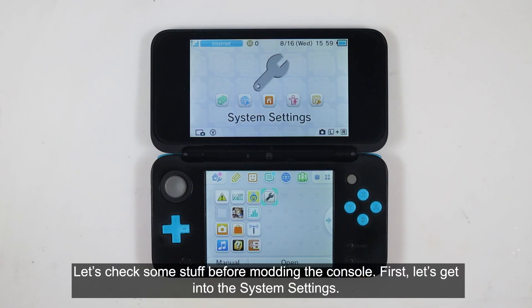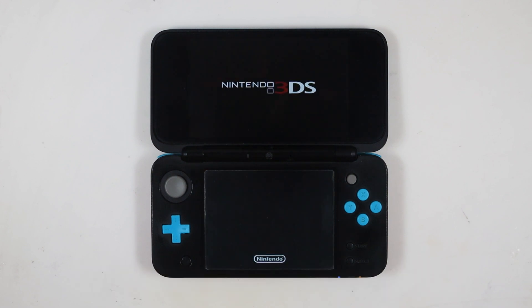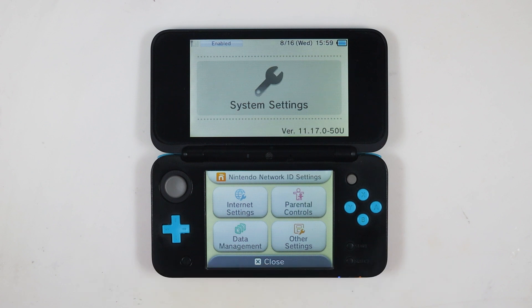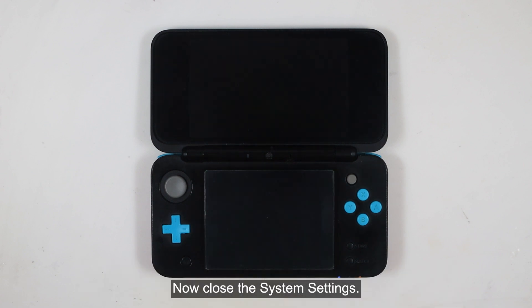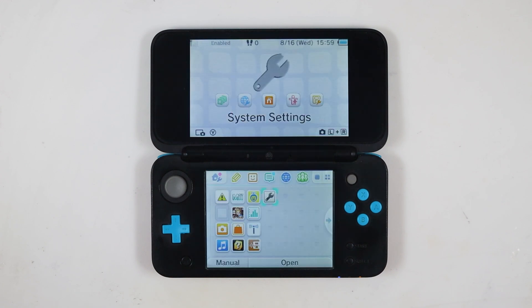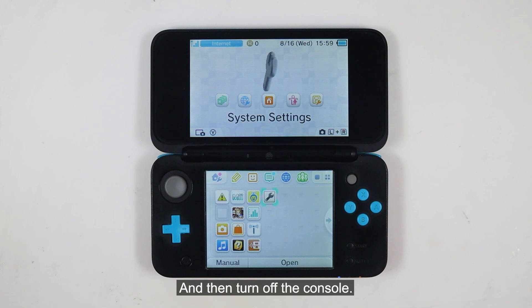Let's check some stuff before modding the console. First, get into the system settings. As you can see, my console is on firmware 11.17 and has the U suffix, which means this is a US region console. Now close the system settings.